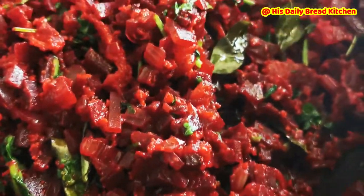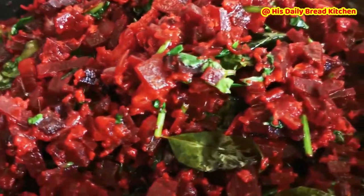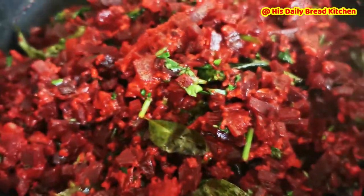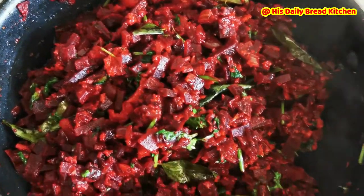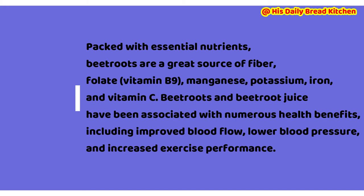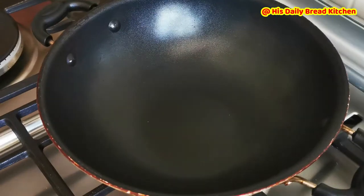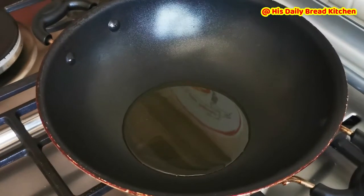Hello friends, welcome back to my channel. Today I have cooked a beetroot recipe which is very healthy. Beetroot is really packed with nutrition and has very good fiber. It has numerous health benefits, and using this recipe in your daily diet is great. It's very easy and doesn't take much time.